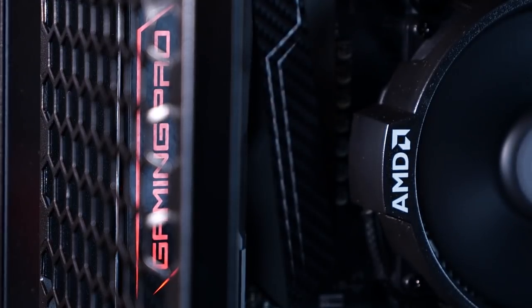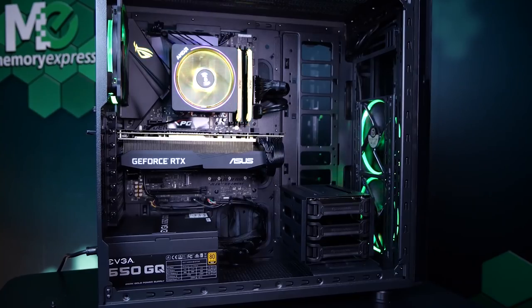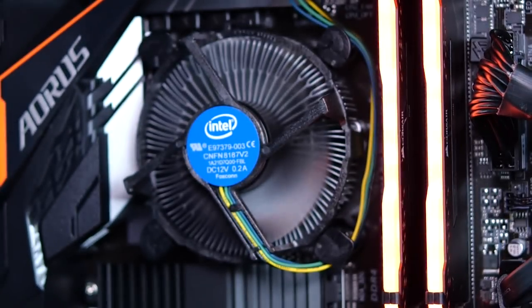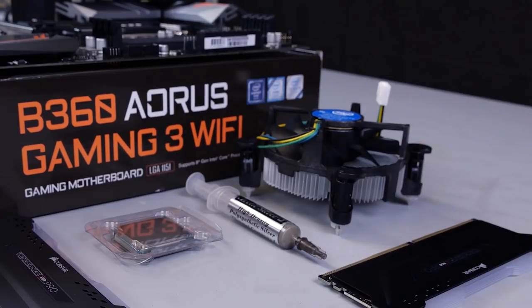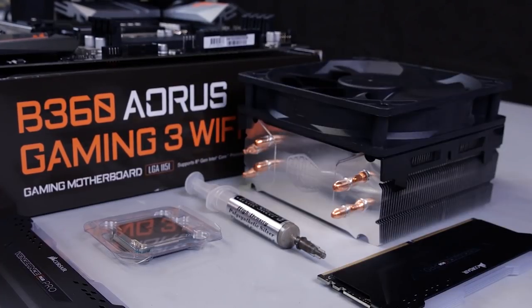Stock fans — they're great. It's rad that manufacturers include them with most of the CPUs on the market. You always need a type of cooler on your CPU. Without proper cooling, the heat will cause damage over time and you can have some dead components on your hands. If you're planning on overclocking your CPU, a third-party cooler is a must.